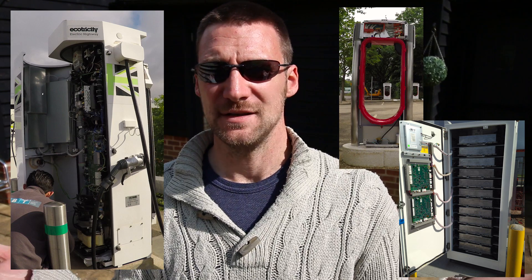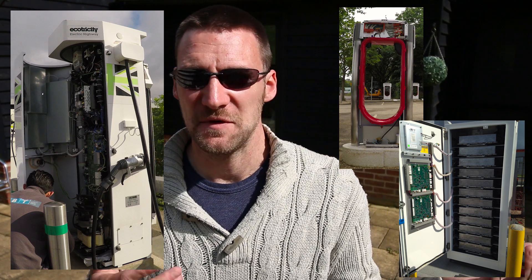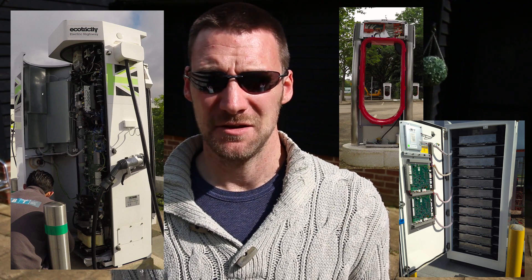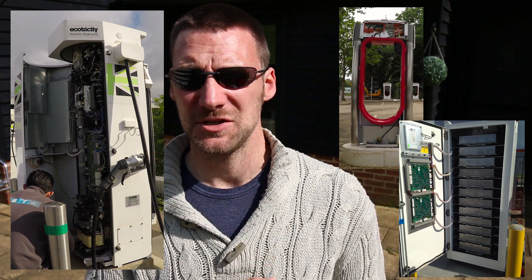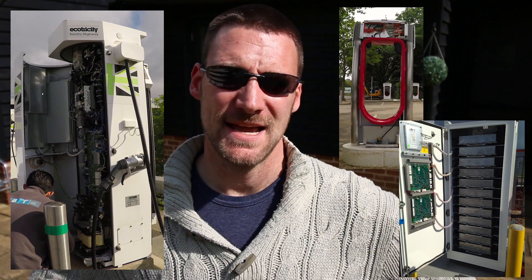Tesla tries to do things the easy way — because why not? That's how you make something reliable: you don't over-complicate it. It's really quite funny when you look at these two different designs side by side. You don't have to be an engineer to look at them and go, well, that one is clearly much better than that one.